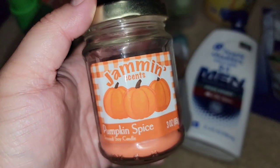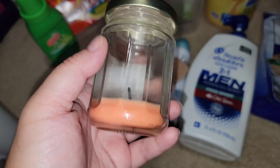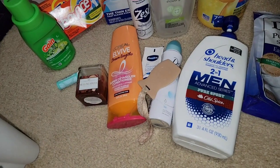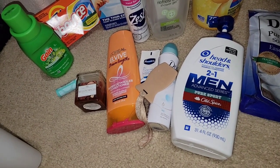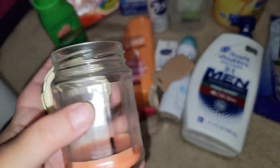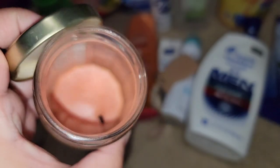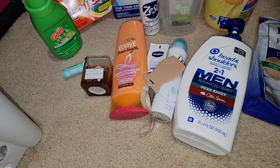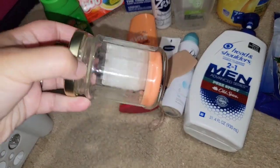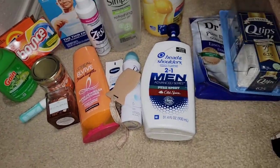This is from Dollar Tree — Jammin' Scents Pumpkin Spice. Another one I just burned to burn it because I needed to make room for better candles. Out of a scent throw one to ten, it was probably a two — so it's more for light. Look what happened to the wick — it shifted. You gotta be careful because if you keep it going too long it will bust the glass. It was okay but will not repurchase.